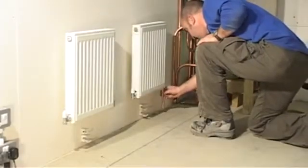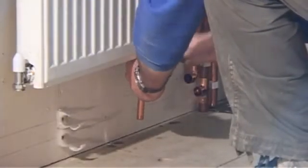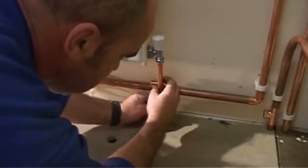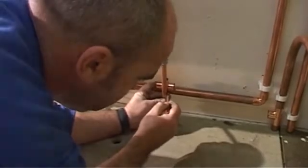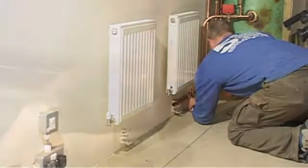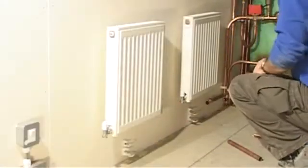Using a small off-cut of pipe, gently affix it to the valve of the radiator so that you can see where the centre line is. This is where we will fit a downsized T-piece.